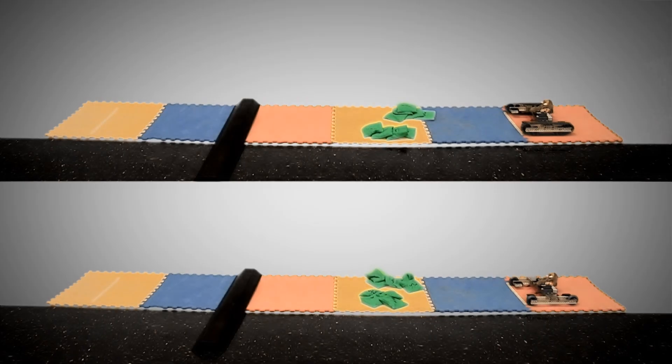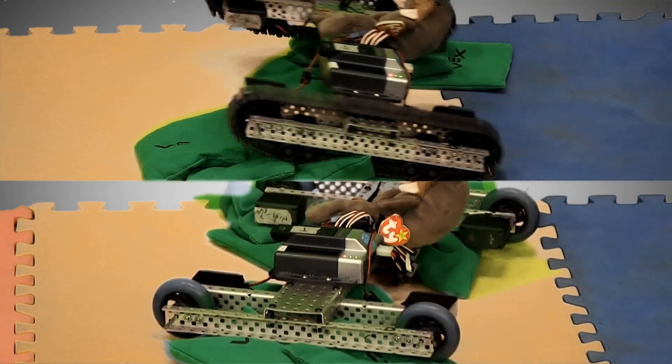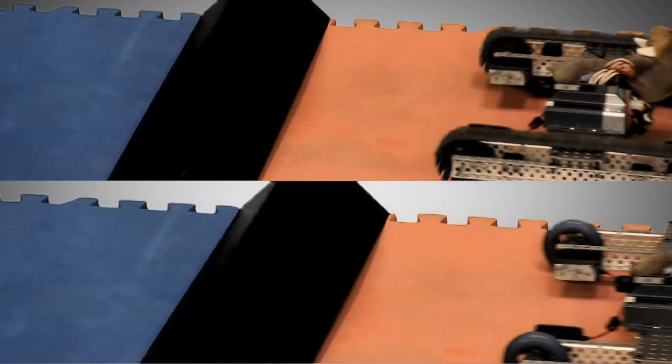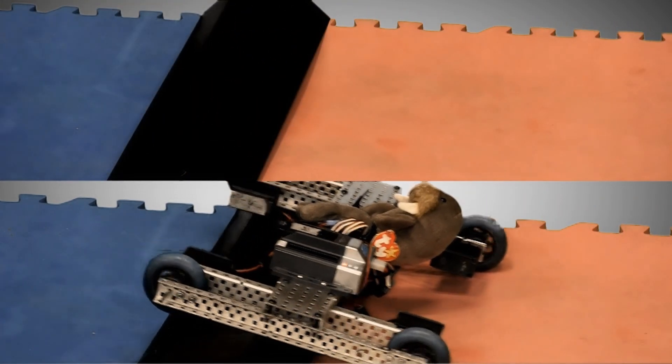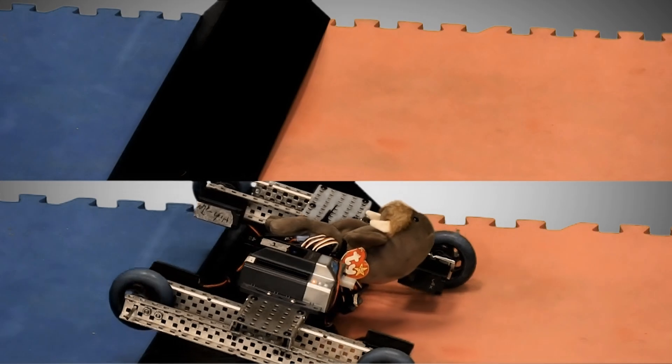Here we go. So, wheels better than tank treads? I say busted. Definitely busted. While tank treads are maybe slower than wheels when driving in a straight line, the treads are still better for going over obstacles.